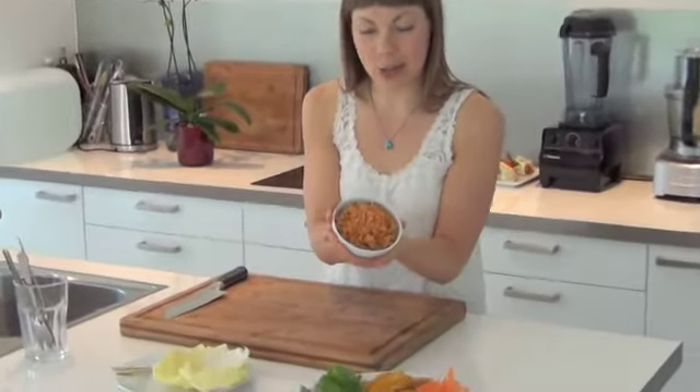Hi everyone, it's Julie from Julie's Lifestyle and welcome to my kitchen again. Today I have a special surprise for you because I will be making a low-fat raw vegan lunch with the delicious spring detox spread we made last time.